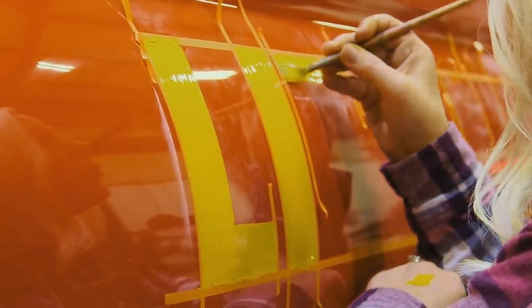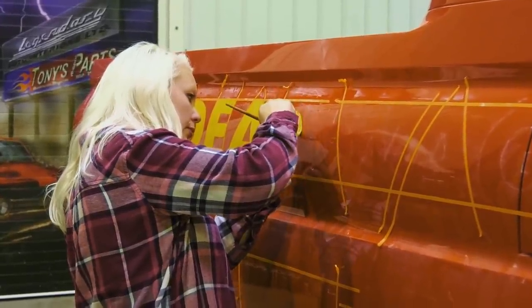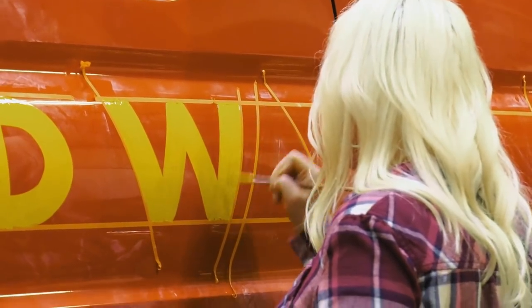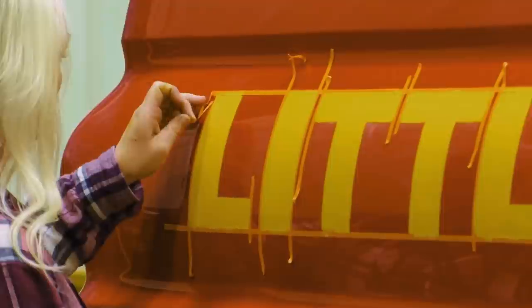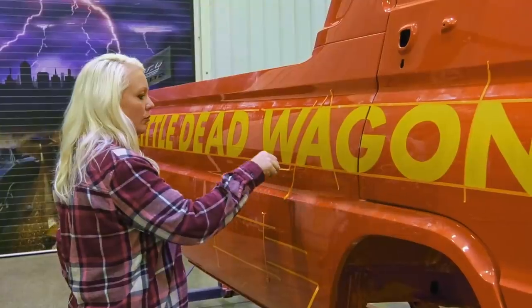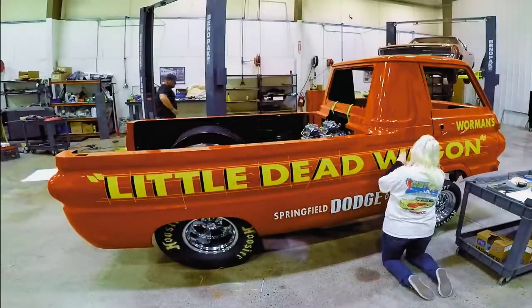I use One-Shot lettering enamel. The car's got to be clean and free of any grease, debris, anything like that — because if I go to paint on something that's got polishing compounds or wax, it'll fisheye and cause problems. In this application, I'm just going to go at it. There's not going to be a lot of overlapping; there's going to be a lot of outlining. So I can just do wet-on-wet paint, as it's called.